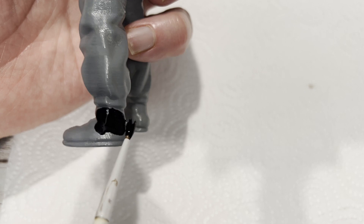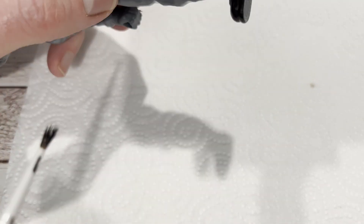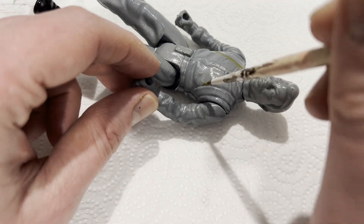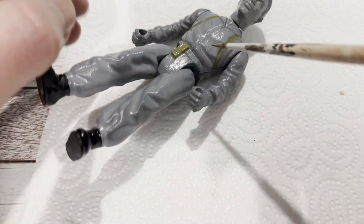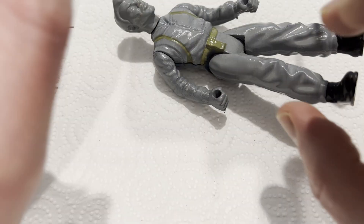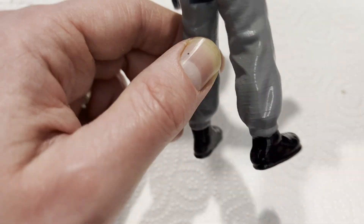Okay, with the figure fully printed I have now undercoated it in a glossy grey colour, which has turned out quite nicely. I am going to paint the boots black, and then I am going to paint these straps on here a combat green, which is the same as on the original figure, and also his belt as well. I thought these were gonna be brown but I checked on the figure and it is this weird sort of army fatigues green for the straps and for the belt.